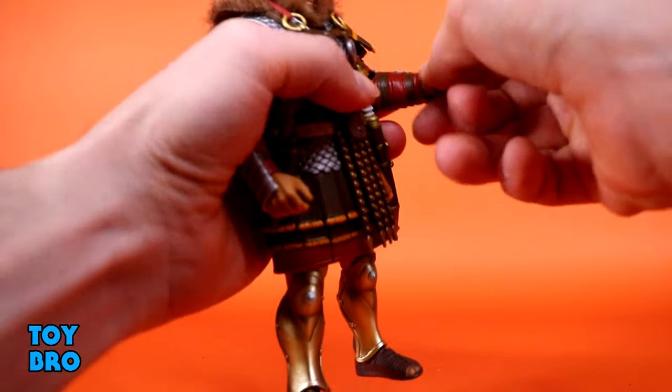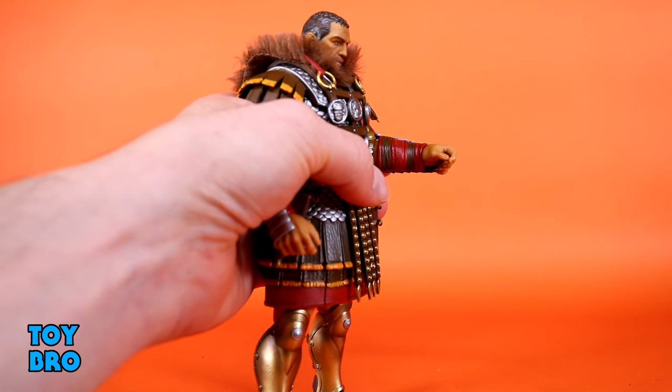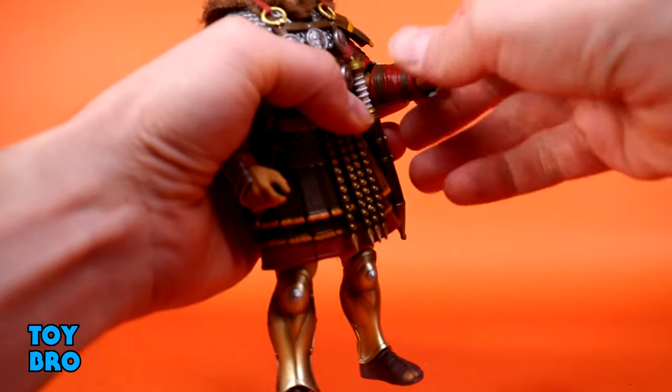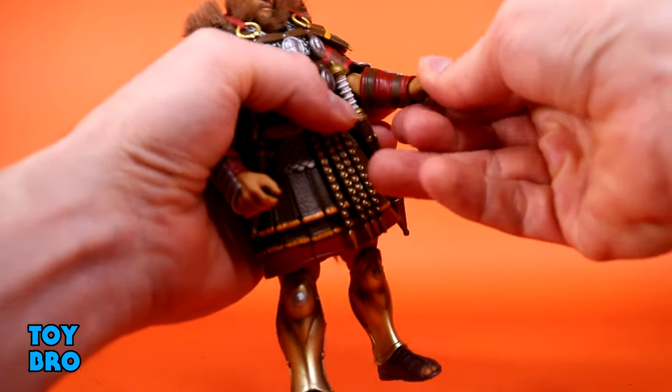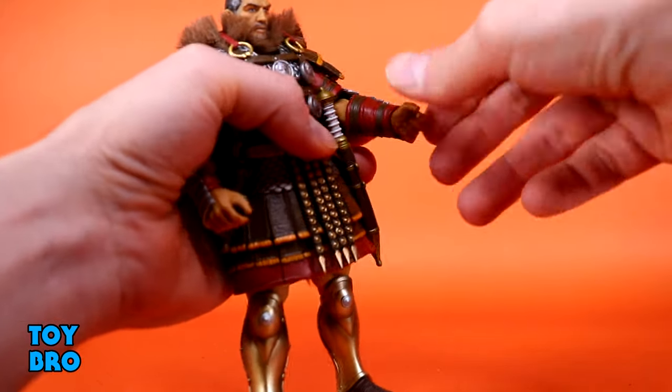The wrists are ball hinges. They're okay without the armor on - you can just pop the hand off and take the armor off - and they'll move really well. But the armor does get in the way if it's seated appropriately, so just pay attention to where you're posing it, and then you've got your swivel there.